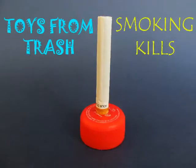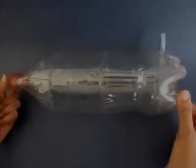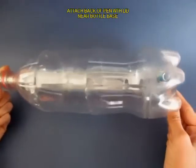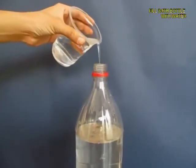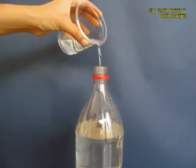We will demonstrate in this experiment that smoking kills — it's terrible for our health. Take a 2-liter plastic bottle and near the base make a hole, then press fit a pen with its lid. Close the lid, and then fill the bottle almost three-quarters with ordinary tap water.